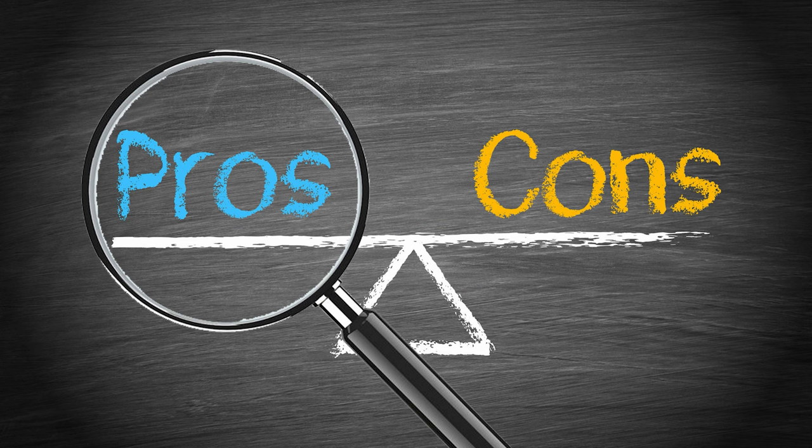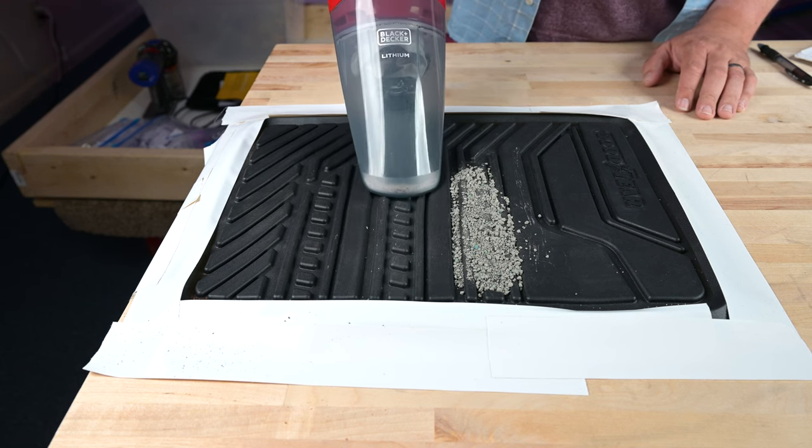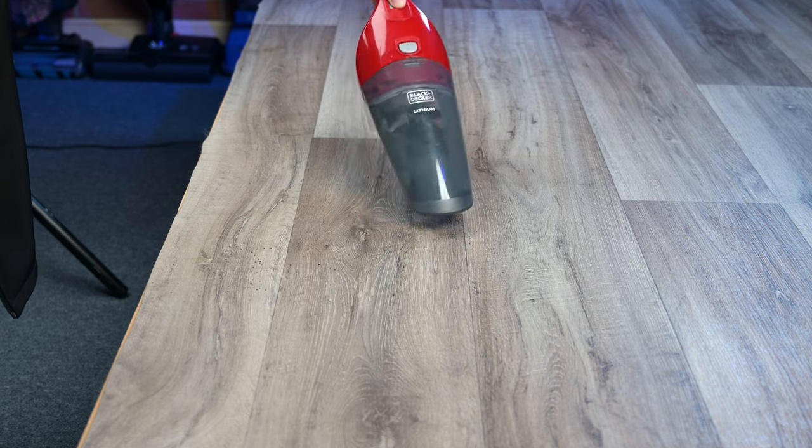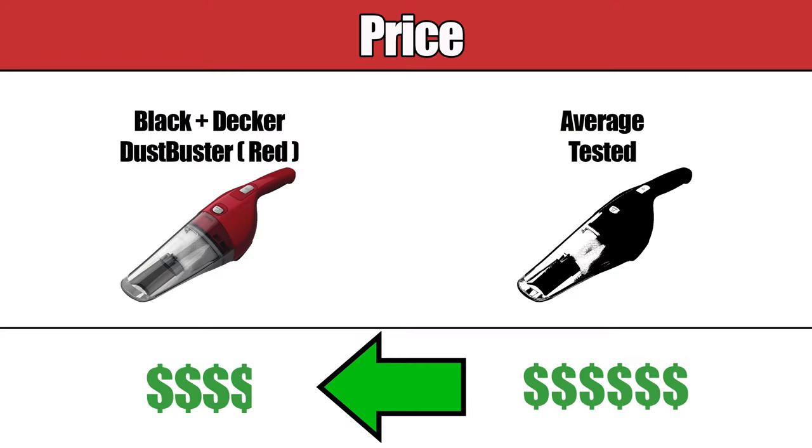Starting off with the pros: we conducted different tests to measure how well it picked up varying sizes of debris — from edge to fine to large — and it performed well. It's relatively inexpensive; in fact, it's one of the least expensive hand vacuums that we've tested.